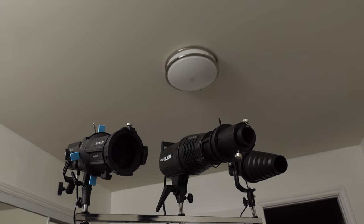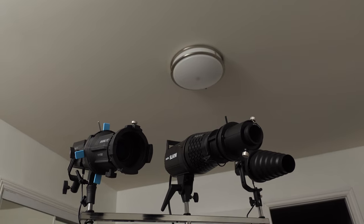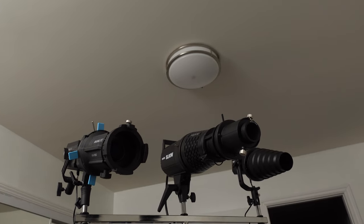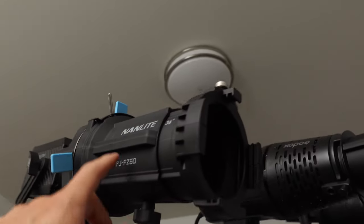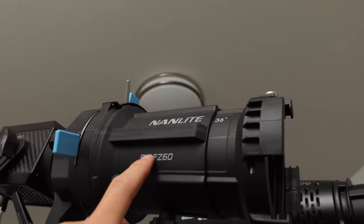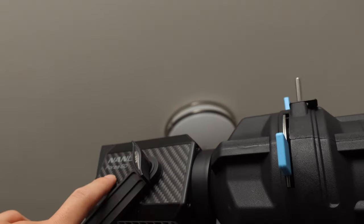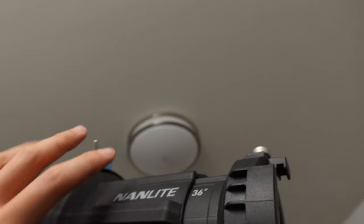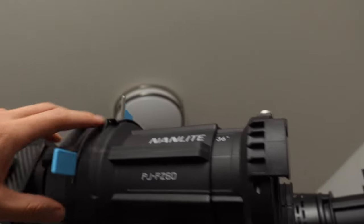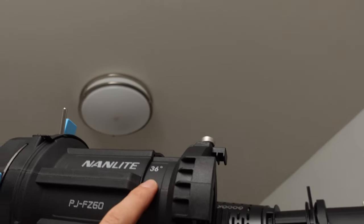My new obsession is using COB LED lights with projection, like a Source 4. I had done a review of this Nanlite projector light, which is a projector attachment to the Forza 60D — the PJ-FZ60, which only works for the Forza 60. I loved this projector lens. This is the 36-degree; it also comes in 19.